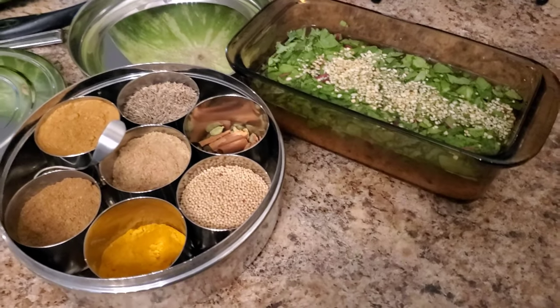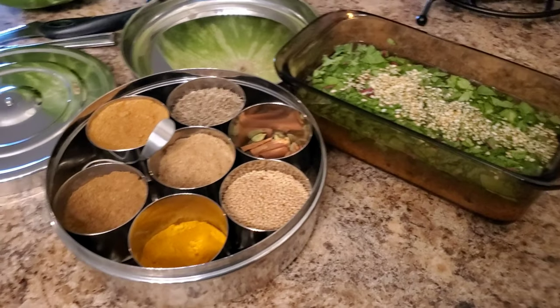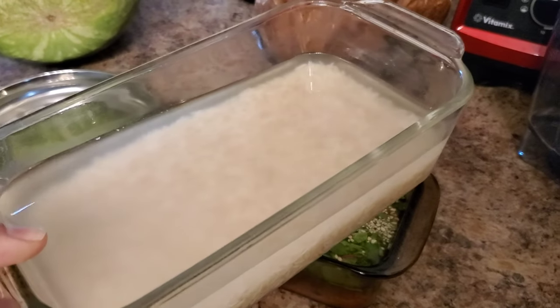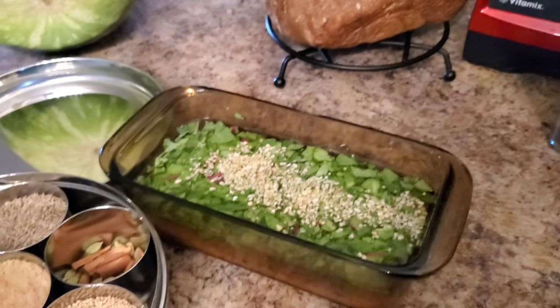All right, I'm doing up the lentils right now. For the rice, I did just one and a half cups with two and a quarter cups of water on top — and that's all I'm doing for the rice.